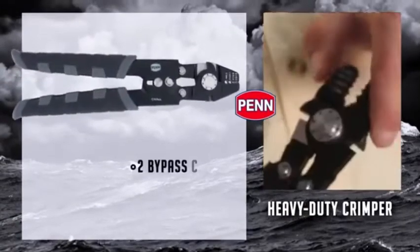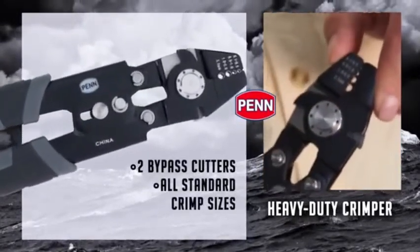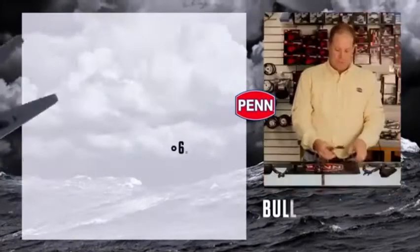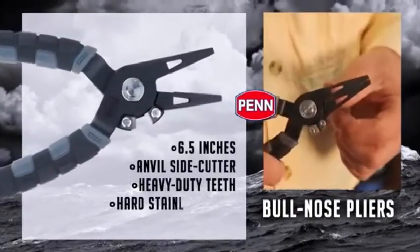Heavy duty crimpers — these have bypass cutters on both sides, crimpers in the middle, all your standard crimp sizes, and a locking feature right here.